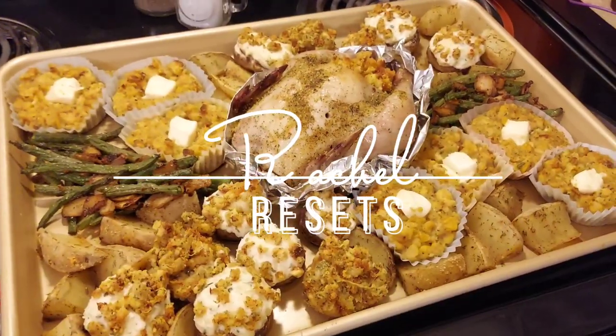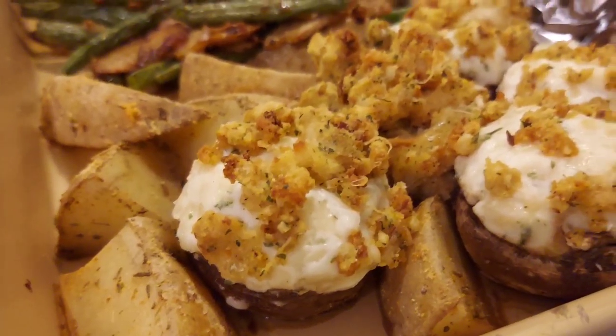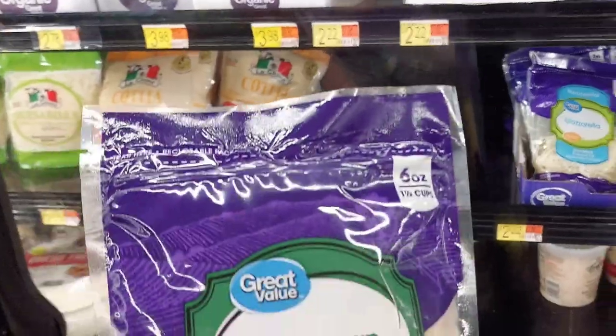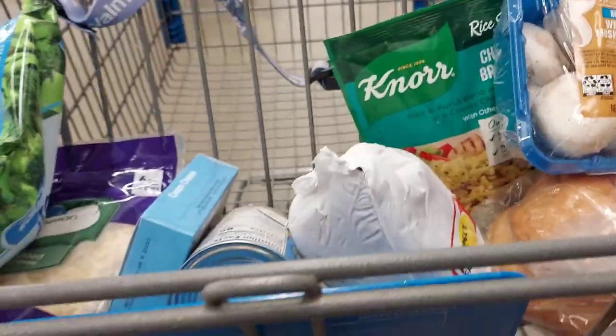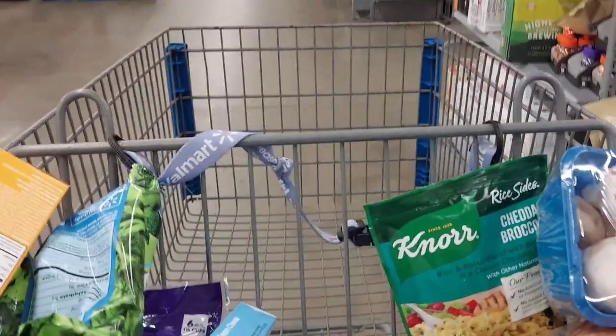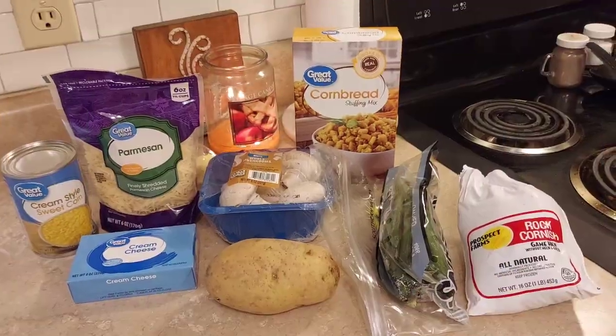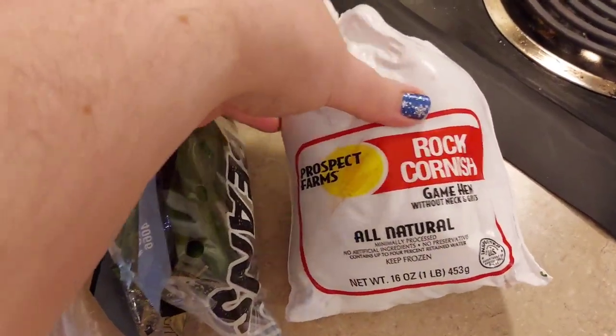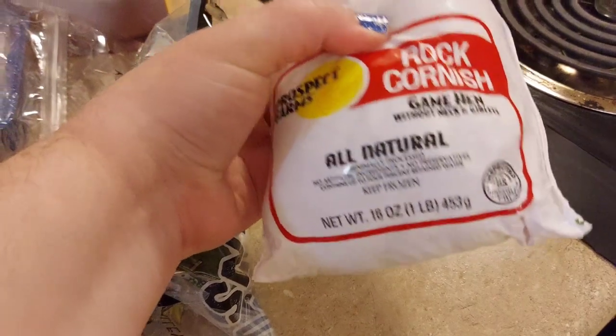If you're only one or two for Christmas this year, I'm going to show you how to make a charcuterie tray meal on a sheet pan. First, I went to Walmart and picked up my various ingredients. You see some spare ingredients in there because I was also shopping for some other future videos. Here are all the ingredients I got: a Cornish hen, which will be our protein for the meal.